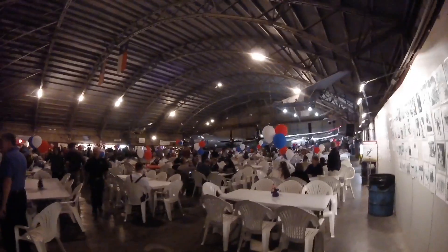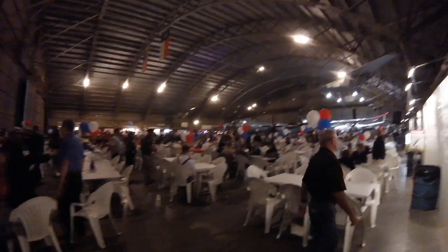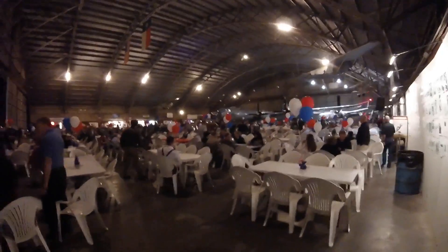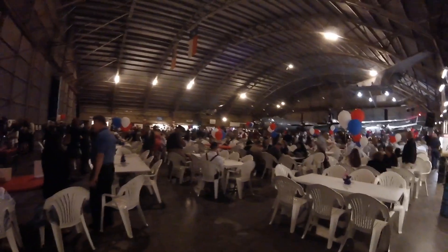They also have Fifi — is that a C-29? B-29. B-29. All these numbers and letters. This is the only flying, air-ready one — well, one of two. And the other one is DOC.